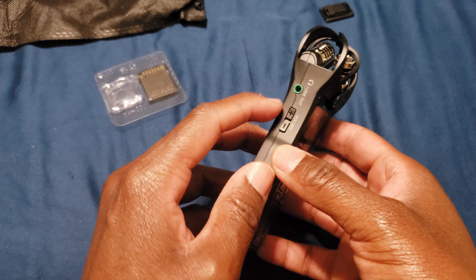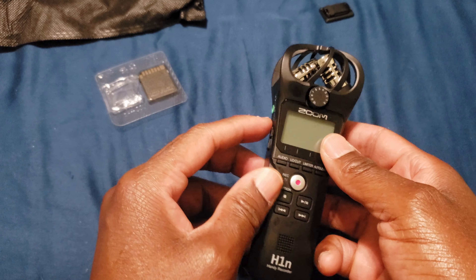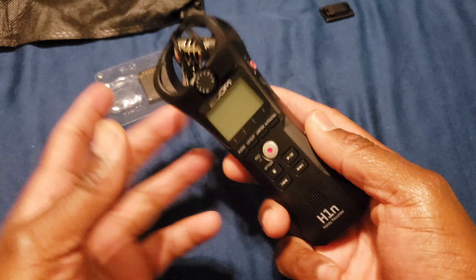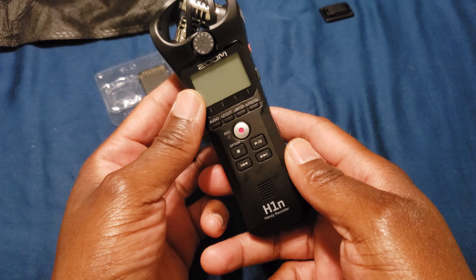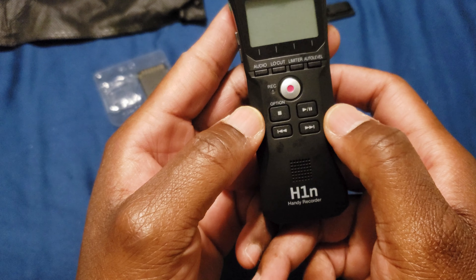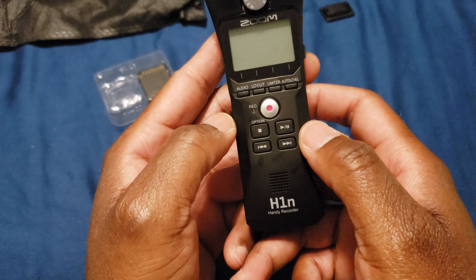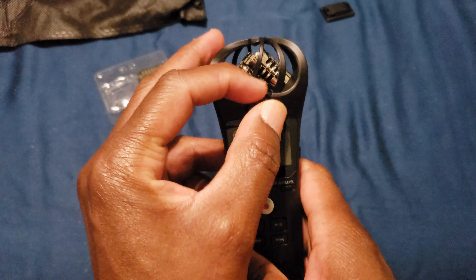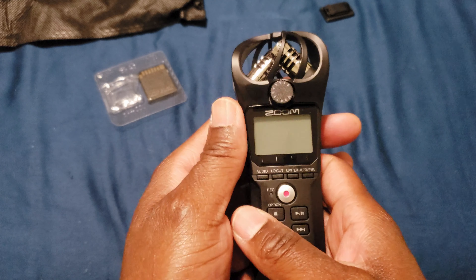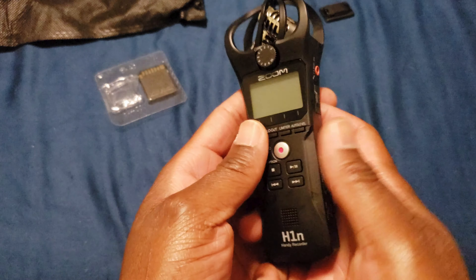You can put a headphone in here to monitor the audio and turn the volume up for what you're listening to. You can also adjust a bunch of settings in here. You can stop playback, fast forward, skip forward or back. This is the big record button. You can also adjust the gain — the audio input — with this knob, and I think it's perfectly placed so there's little chance you accidentally adjust it.